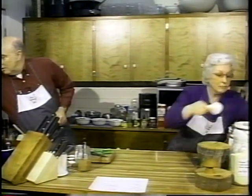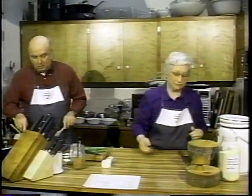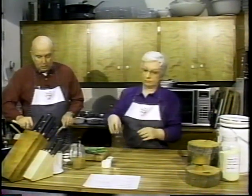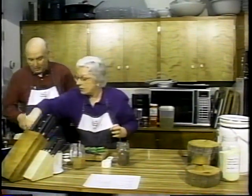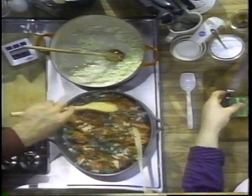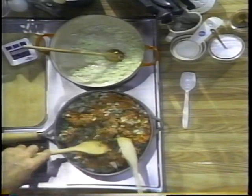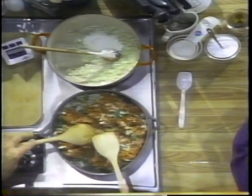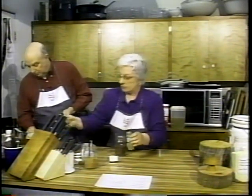I'll get back to the black and white bean chili. I'll add some things. We need a quarter cup of flour, and we need to spice it up a little bit — flour, chili powder, and some cumin.